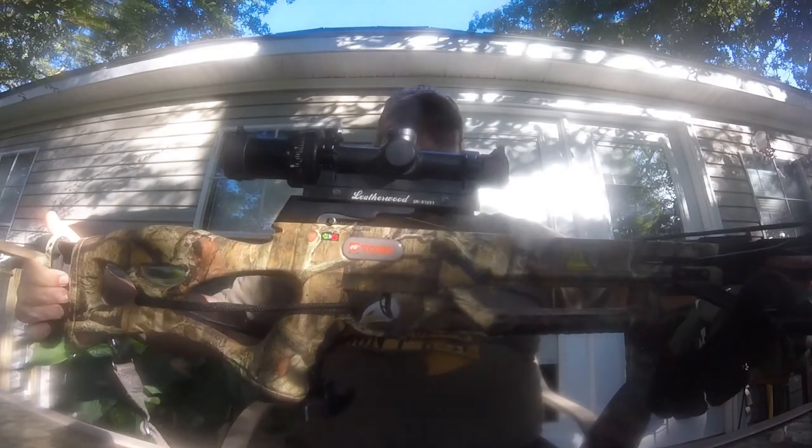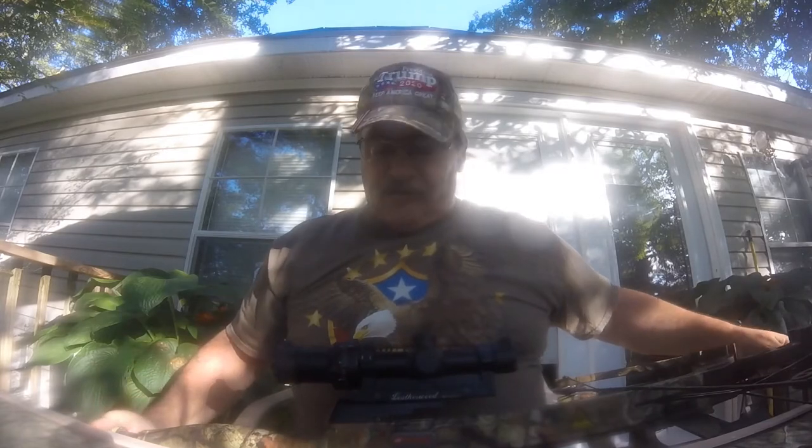I've taken feral hogs with this — several feral hogs and several deer. The arrow goes right through them. About 40 yards is probably the maximum range of this bow.